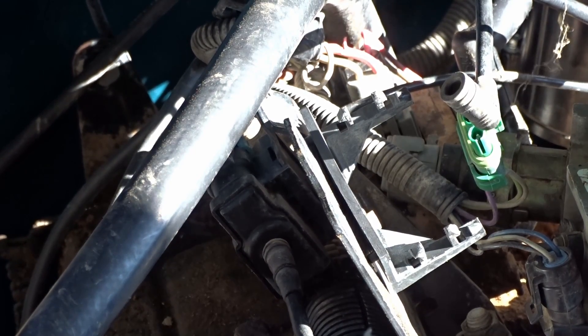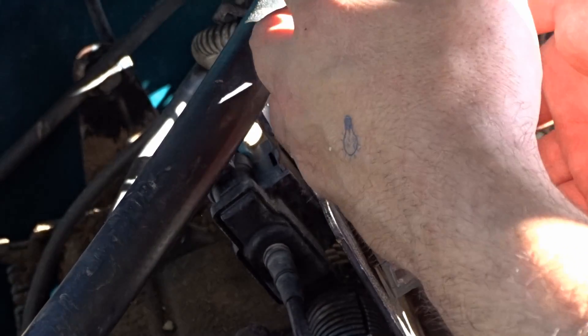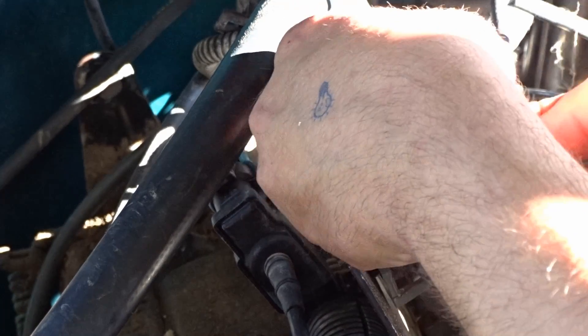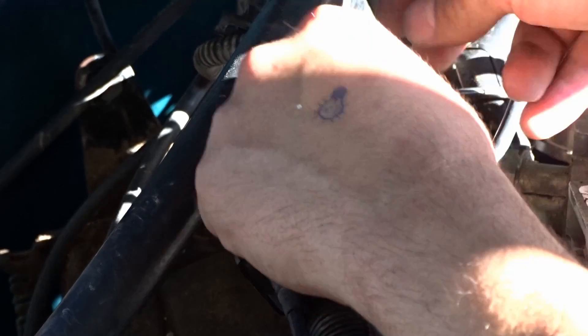We've got a new MAP sensor right here. I'm going to go ahead and just toss that on there. Now I'm replacing a lot of parts on this truck because unfortunately it's not giving me any codes but it's running excessively rich — watch the very first review video on this truck and you'll see what I'm talking about. Go ahead and put your vacuum line on, plug it up, and it'll snap right back into place.